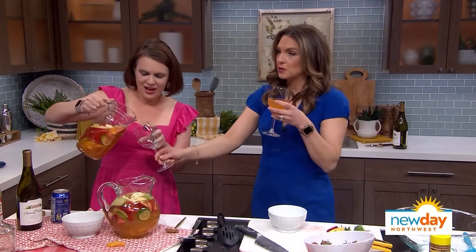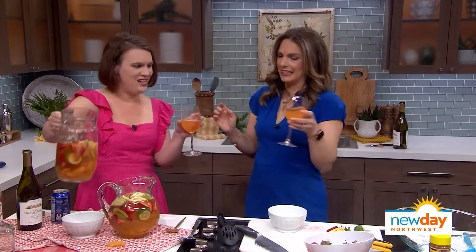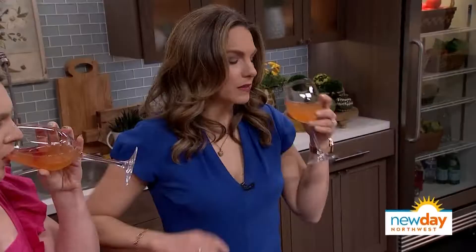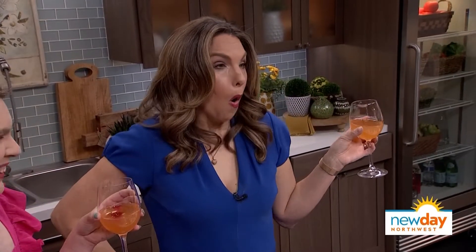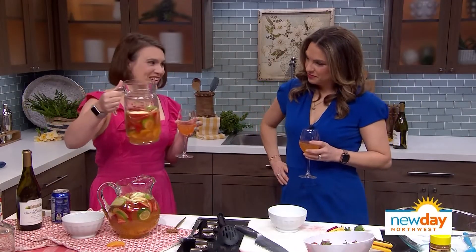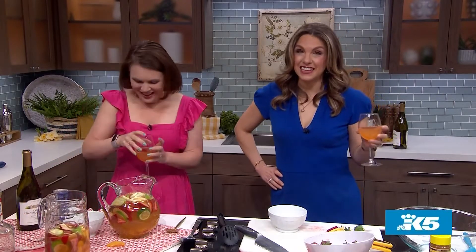We only have about two minutes left, so we're going to try this. Oh wait, I forgot to cheers — it was almost bad luck. Cheers! Oh my gosh. And by the way, if you are lucky enough to get the fruit at the end, it's like adult fruit salad. That is delicious. A little too good.